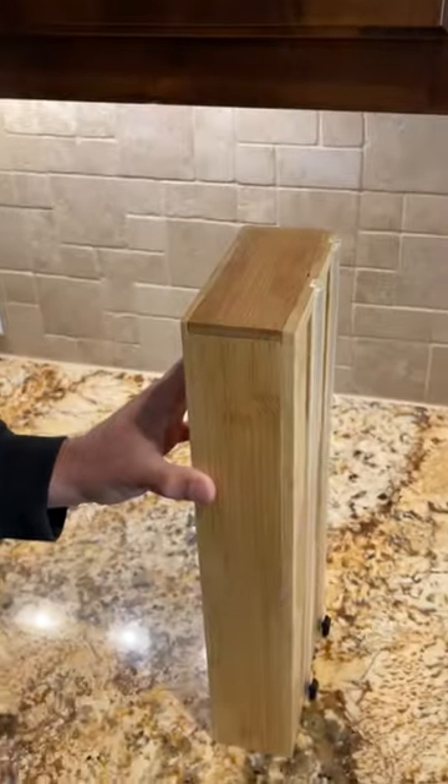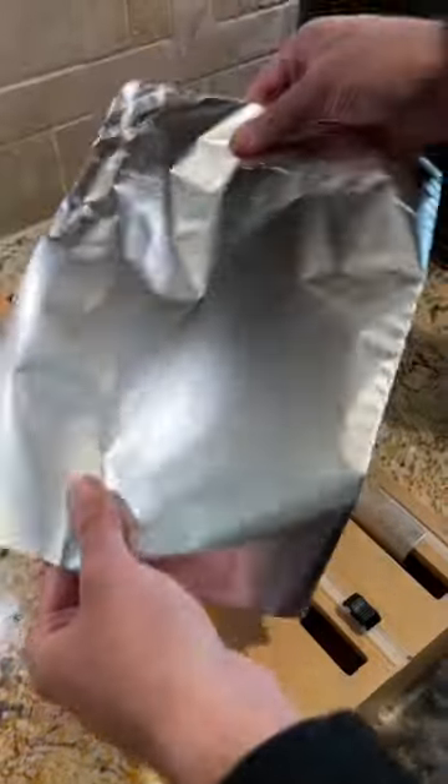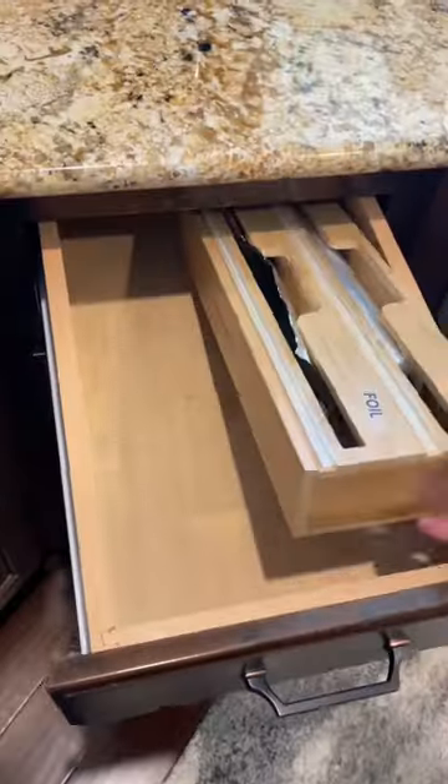Just put in the rolls, slide on the end piece, pull to dispense, hold, and use the slide cutter to get a clean cut every single time. It also comes with a pack of labels to identify each roll and makes your drawer look so much more organized.